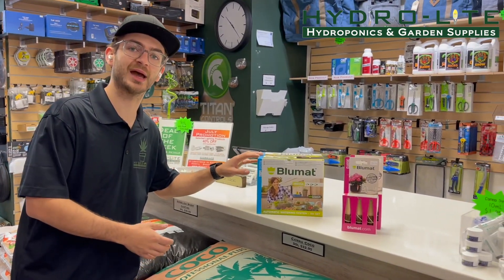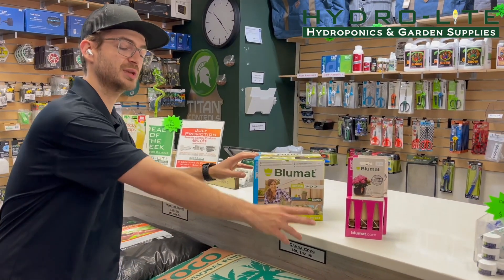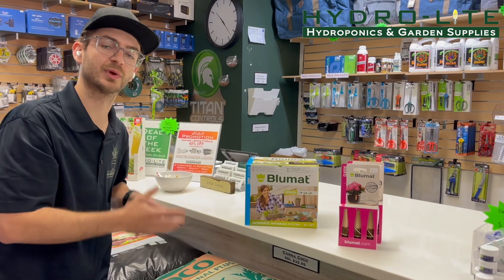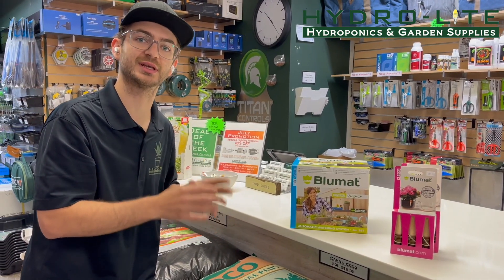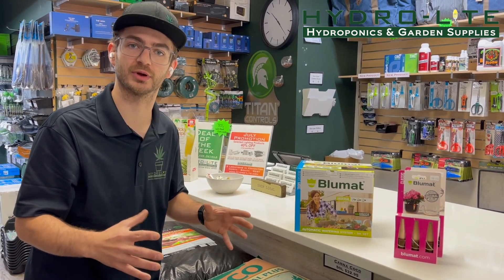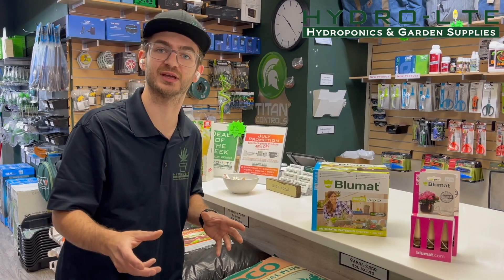Featured here we have our blue mat ceramic cones. We have a three pack and a 15 pack. What I really like about these is it's great if you're trying to go somewhere. You can set this up in a bucket of water and it'll self-feed your plant via siphon.